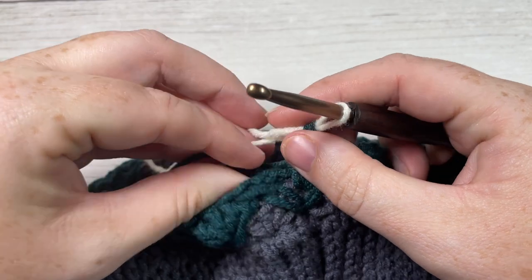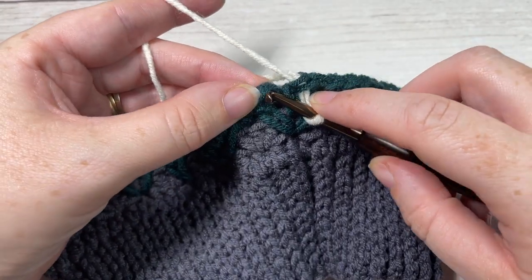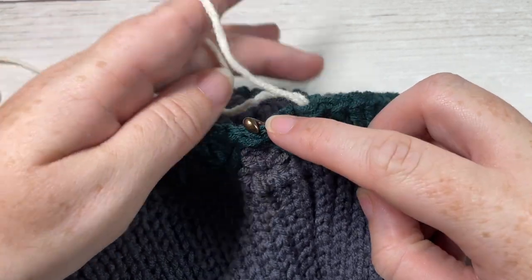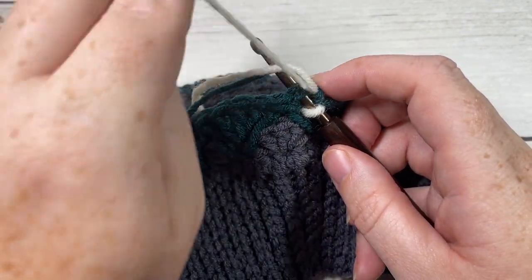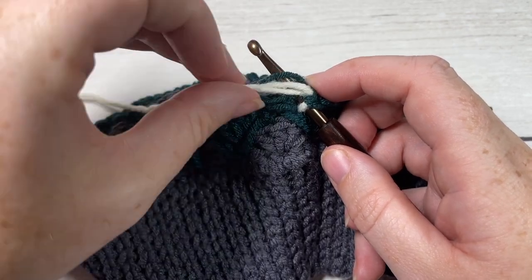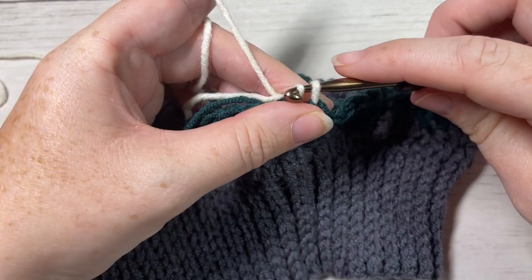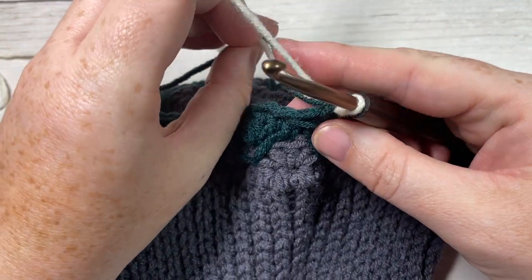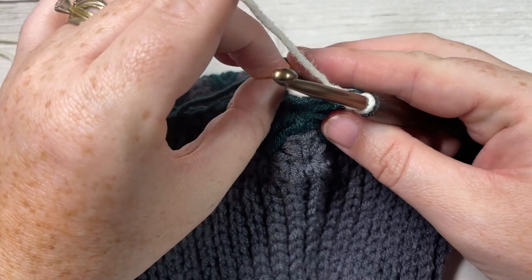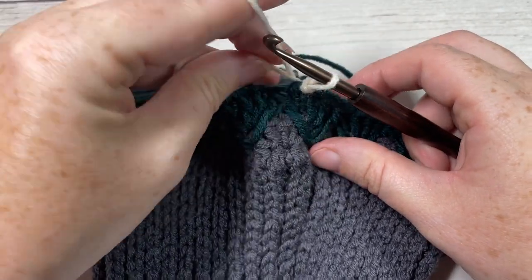At the end of Round 3, work your final DC2tog with the first part under that last single crochet and the second part under the first single crochet of the round. Then work two more double crochet stitches into that first stitch, switching to Color C in the final stitch. Join with a slip stitch into the top of the starting chain three. Leave Color B attached.